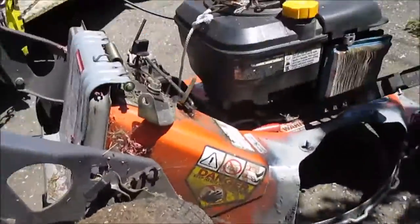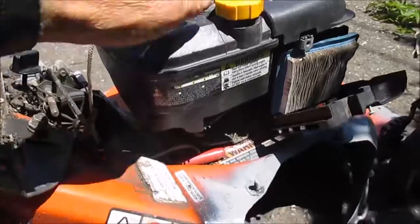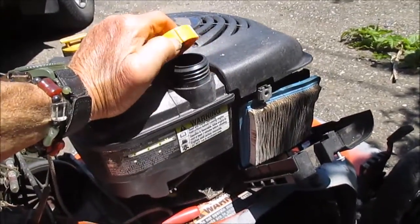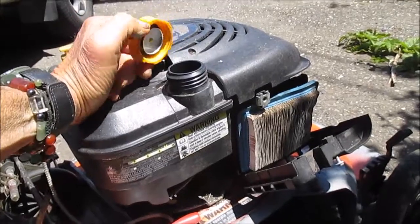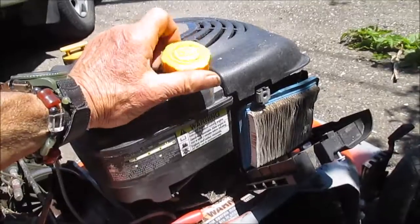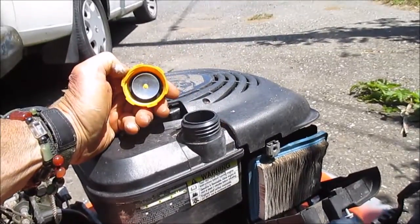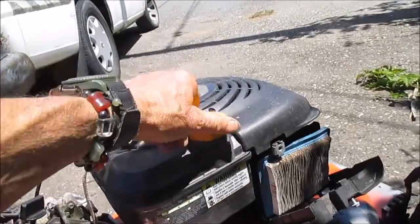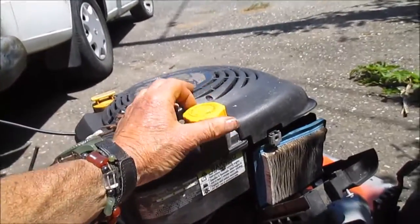So if your lawnmower does not start, here's a couple things to check. If it attempts to start but won't run, it could be that the vent here is not working correctly — you may need a new gas cap.